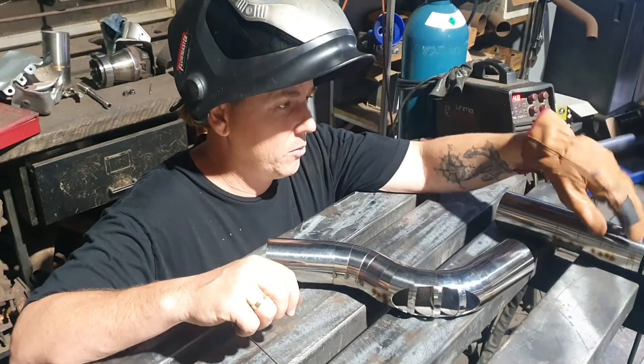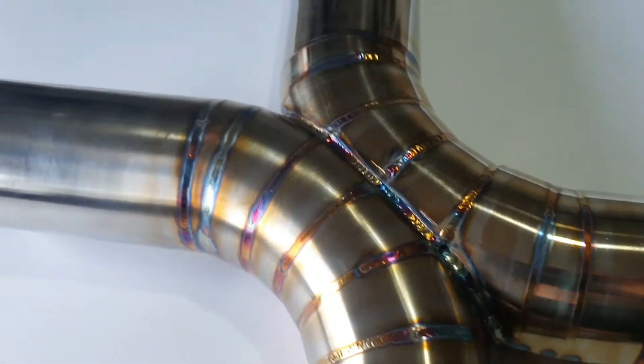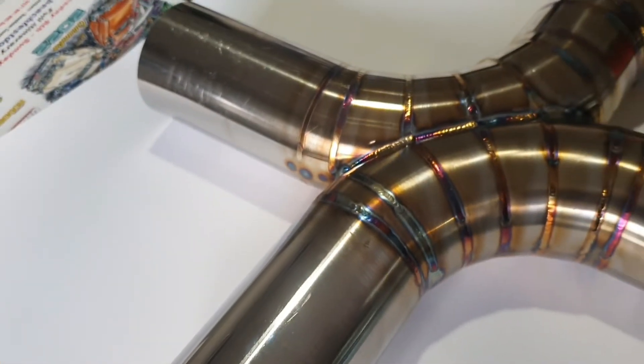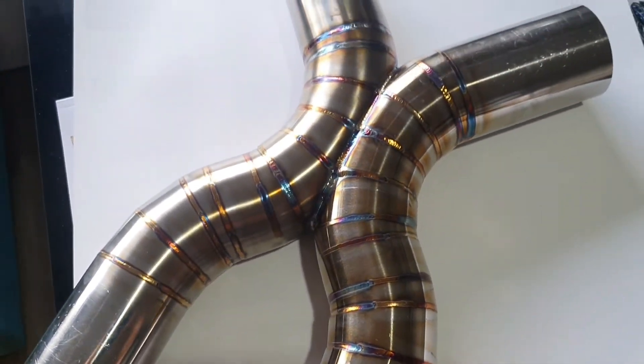I'll throw some welds on this, we'll start doing this piece as well, and then we'll get the two put together. Alright, so I just came into the office to show you guys the full finished effect in the daylight. Obviously welding is all done at night time, so in the day things light up a little bit nicer and you can really see the finished product. So I'm just going to flip the camera around and I'll show you the end result. We do this as the X-pipe.